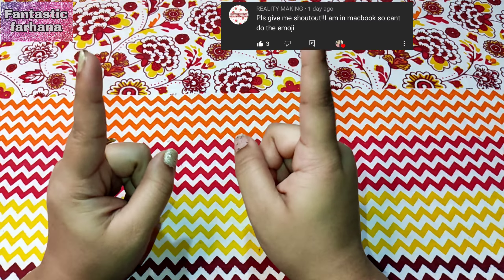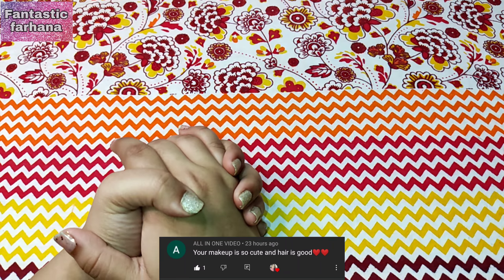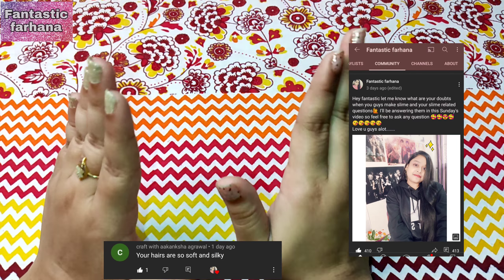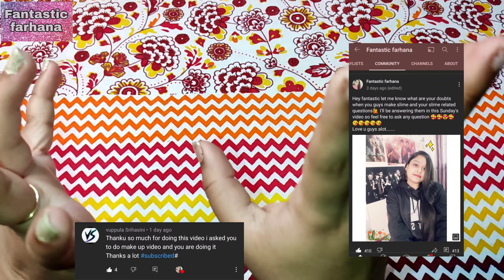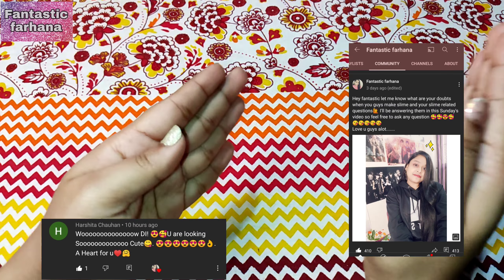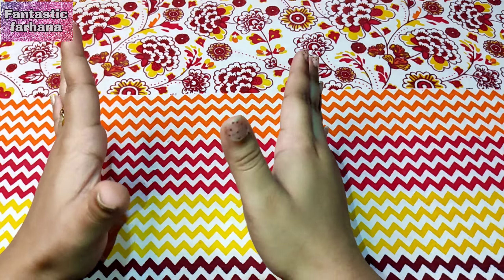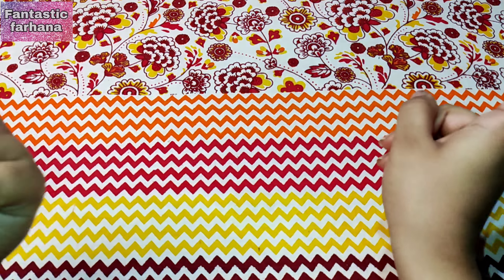Hey, fantastic! Welcome back to my channel, how are you all? I am very very good, guys. As you can see by the title of today's video, we are going to do a slime Q&A. I asked you in my community post what your slime-related questions are, and you guys gave me more than 400 questions. I analyzed your doubts and what confuses you most in making slime, so I'll generalize them into one question each. I hope all your questions will be resolved in today's video — let's get started!